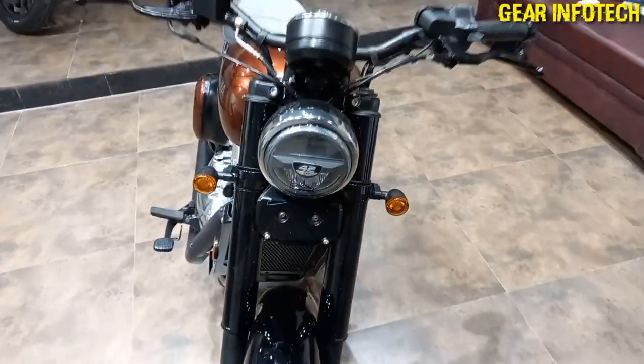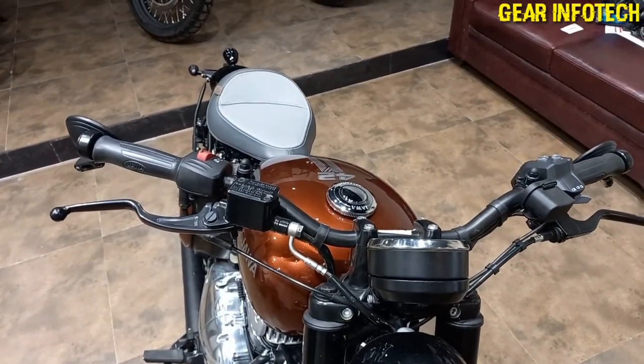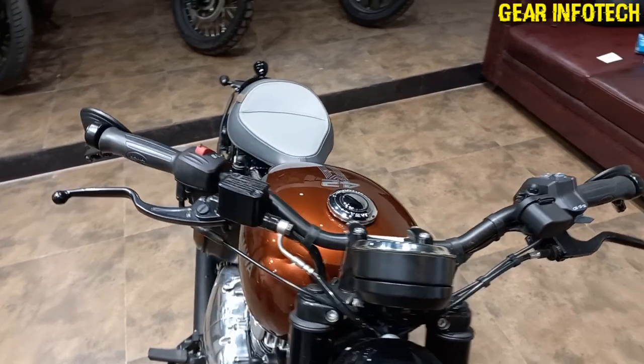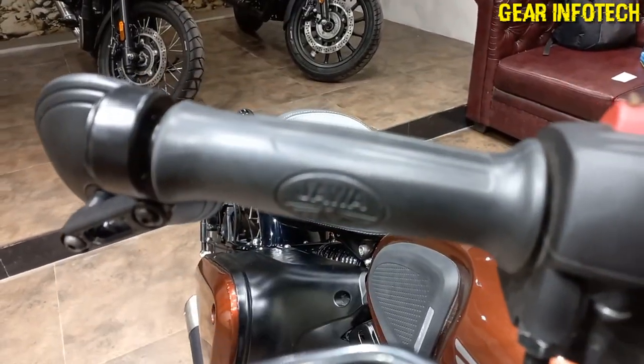Let's talk about the front profile. It's a quite big handlebar, nice and grippy, with a Java logo and Java badging.